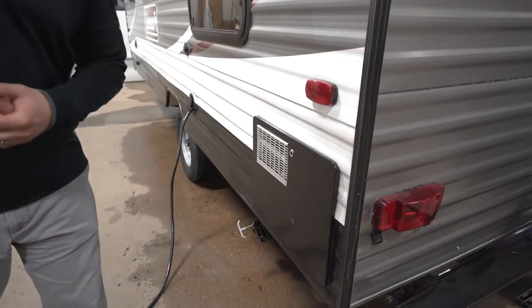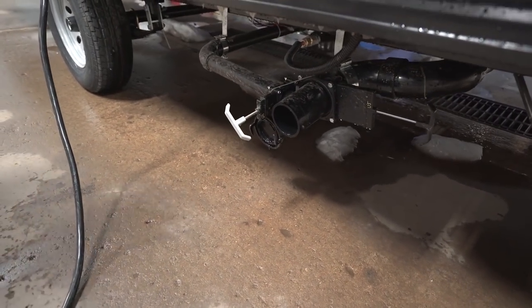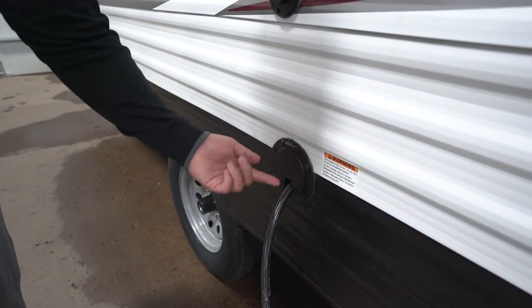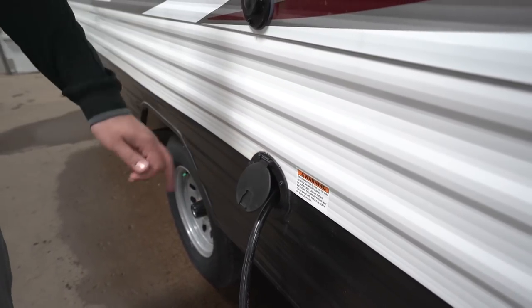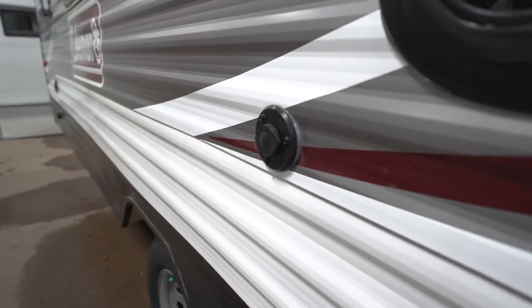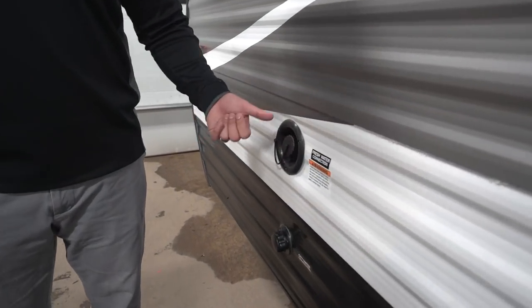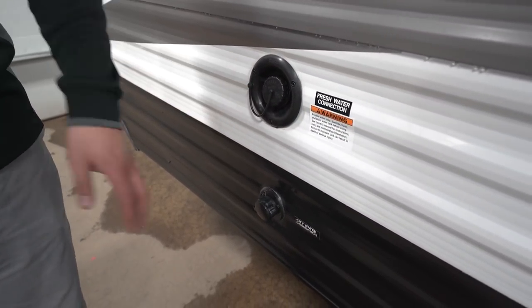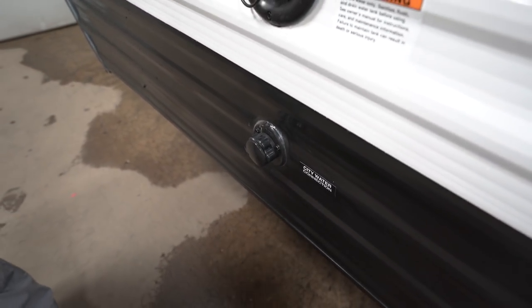Coming around to the off-door side, right back here is your water heater. Beneath that is your termination with both gray and black valves. There's a 30-amp power cord — nice and simple, just pull it out, and when you're done lift the door and shove it back in. Right there is your cable inlet. Up front is your fresh water fill for boondocking, and directly underneath that is your city water inlet for full hookups.